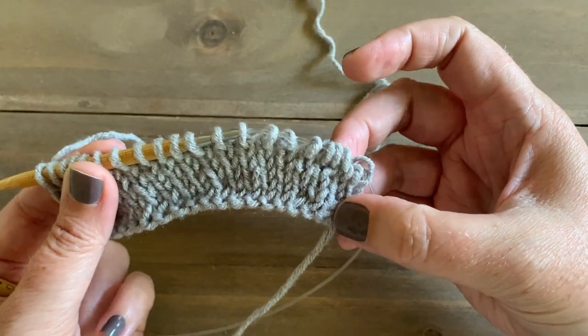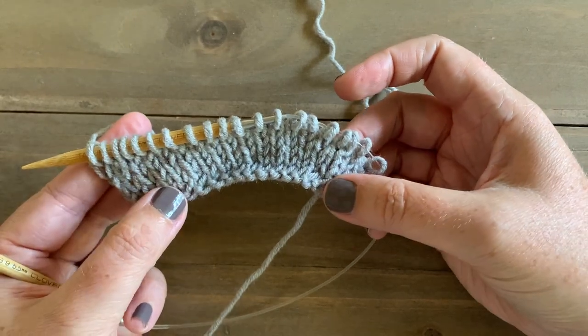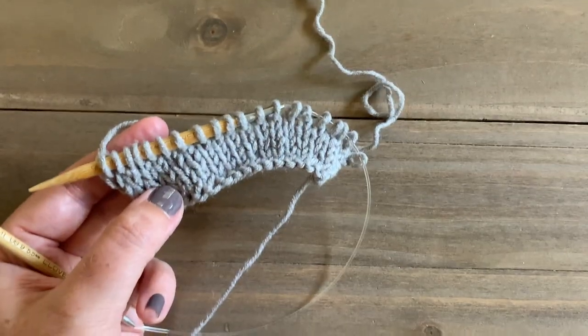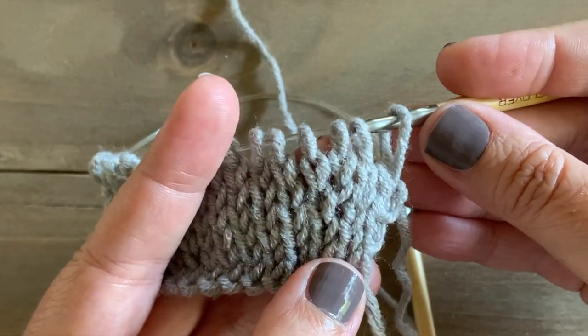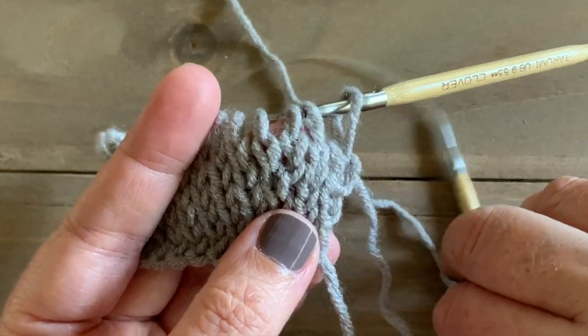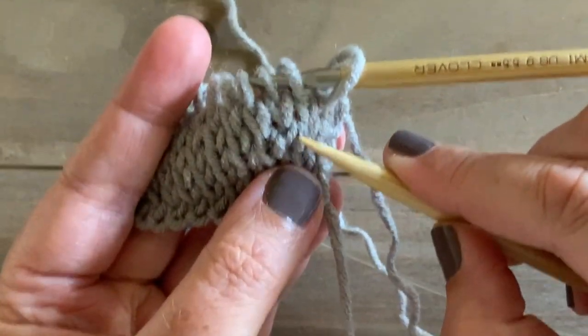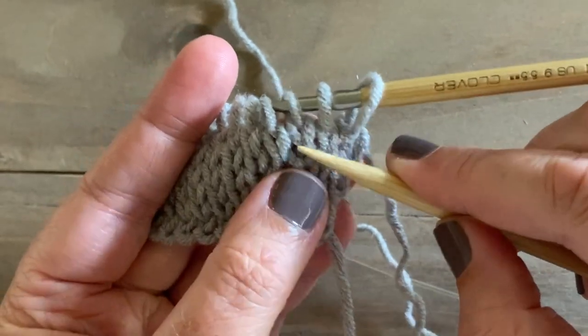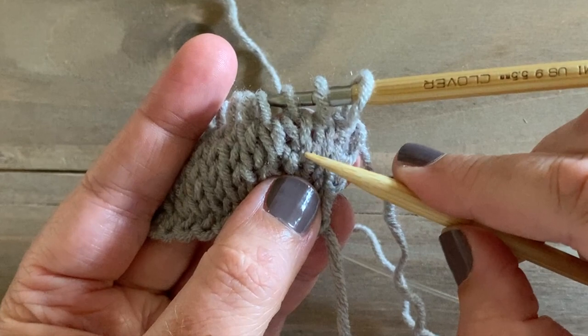This one is going to lean towards the left, and this one is going to lean towards the right. And that's how you make one left and make one right. So I just did another purl row and we're back on the right-hand side. I just want to point out what I mean by left and right — here is the stitch that we made by picking up a bar, and you can see that it's kind of a twisted stitch.